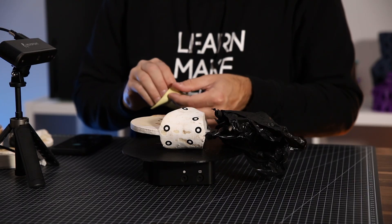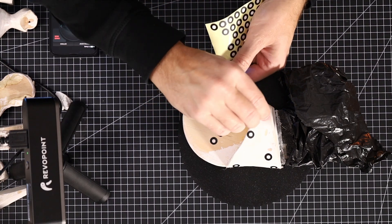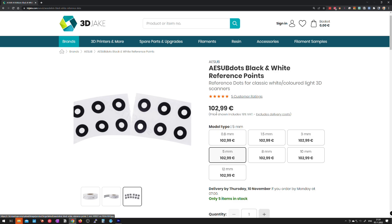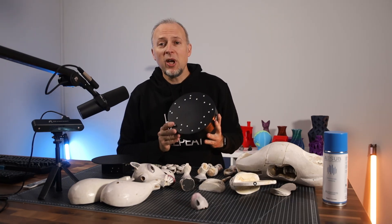I somewhat managed to stay within my seven-hour time window that I projected to complete the scan. My biggest learnings from the scanning process: first, scanning markers are super important and you have to use a lot of them, especially for parts that are mostly symmetrical and round. More scanning markers are better. They are also quite expensive — I found 6,000 stickers on a roll for about 100 euro, but that's still 100 euro for stickers. The sticker sheets are even more expensive per sticker. Second learning: scanning spray is super helpful with dark, black, and shiny parts, so I will always keep a can around for these kinds of projects.